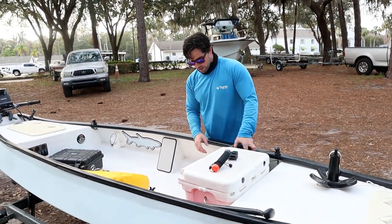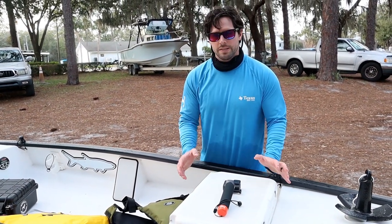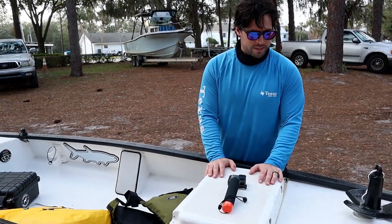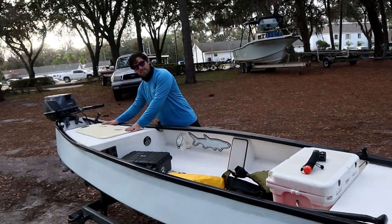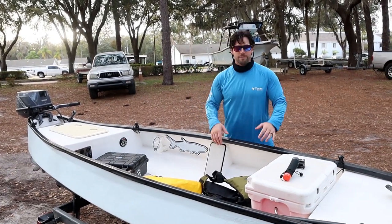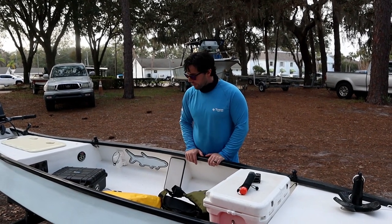Here we've got a regular Arctic cooler — the Arctic 20. I could fit my bigger Arctic in here, we just weren't sure if we wanted to take that much with us today. These Ginos are stable enough to put coolers either up front or on top of the hatch back here, strap it down with a tie-down kit, and actually stand and fish off of those. We've still got to feel out exactly what we need, but that's the direction we're going.